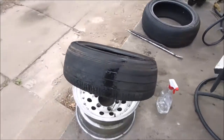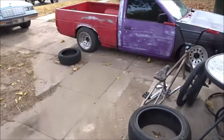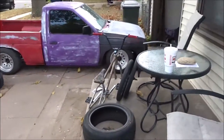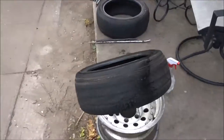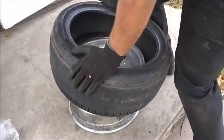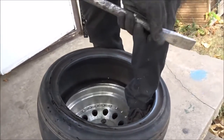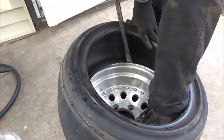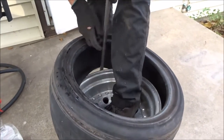We're just going to see if they work because he doesn't have all four of the same size. We're going to put two 175/55s in the back and those are 195/65s in the front. You really just need a big pry bar. This is probably not the best tire and rim to show you guys how to put them on.